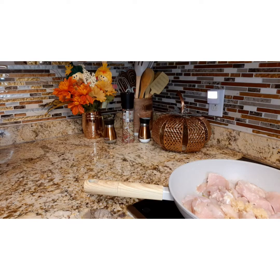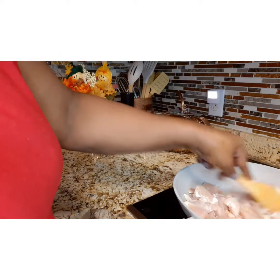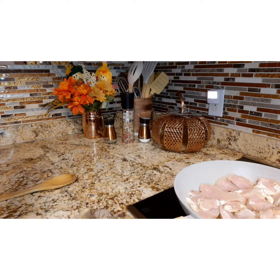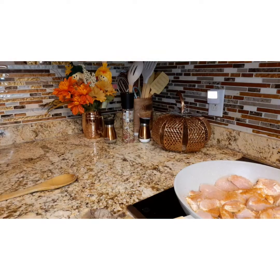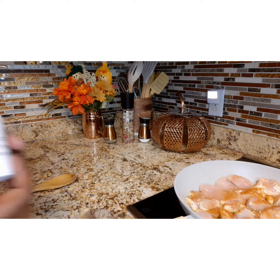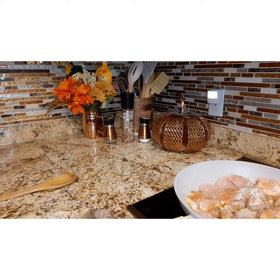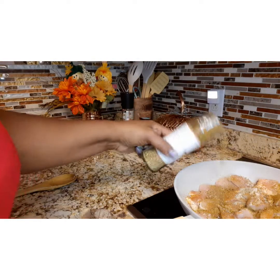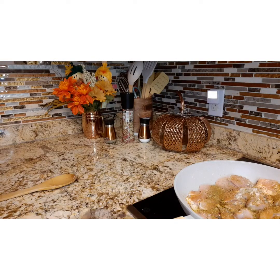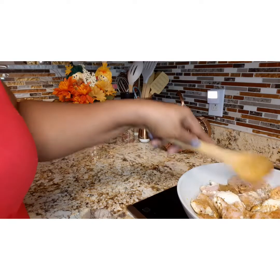I'm starting out with a heaping tablespoon of minced garlic — I always try to keep some in the refrigerator. Stir that in really well. Then come back with your seasoned salt, and after that put in some lemon pepper. After that, you can put in another type of chicken seasoning if that's your choice, and get that stirred in really well.